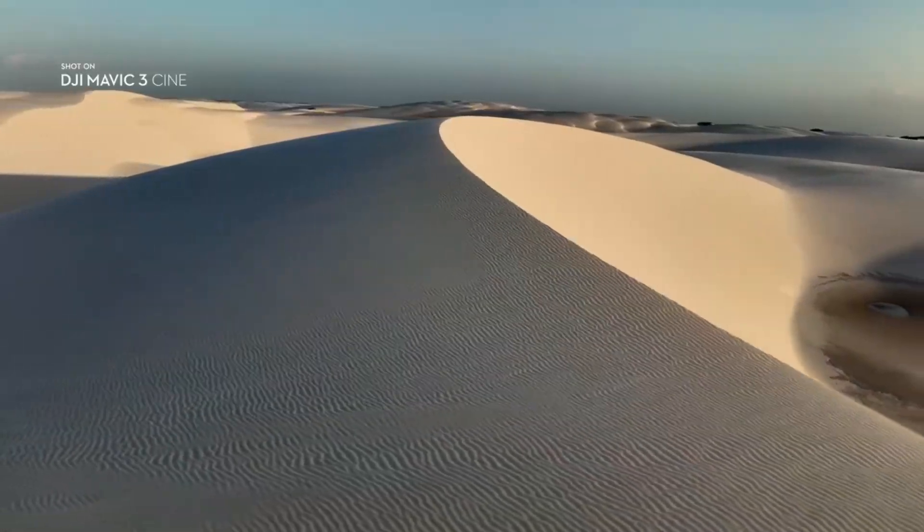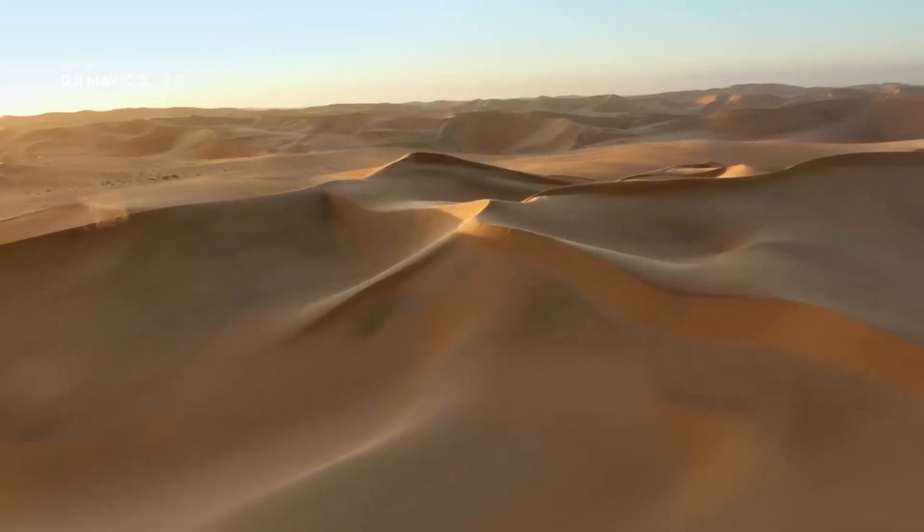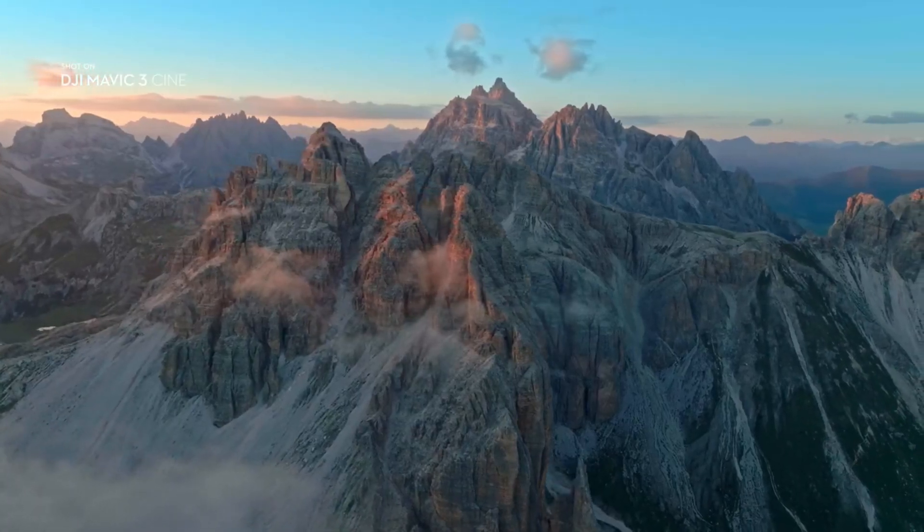The Master Shots function automates complex aerial movements and allows anyone to get professional-looking shots. With its powerful camera performance, intelligent safety features, and some of our most advanced flight technologies ever, the new DJI Mavic 3 is a must-have for professional content creators. This is imaging above everything.